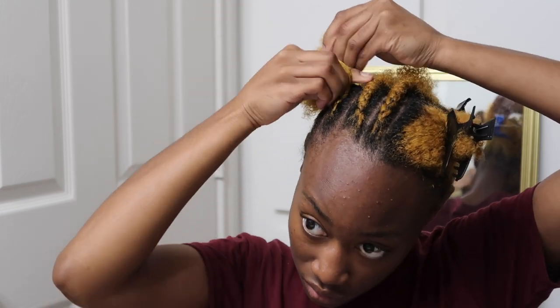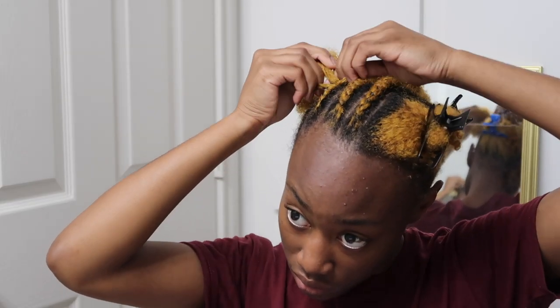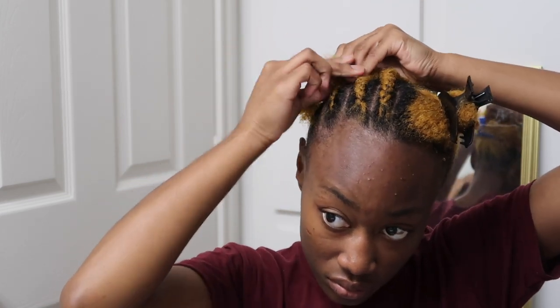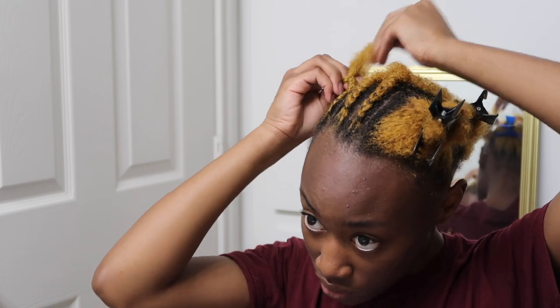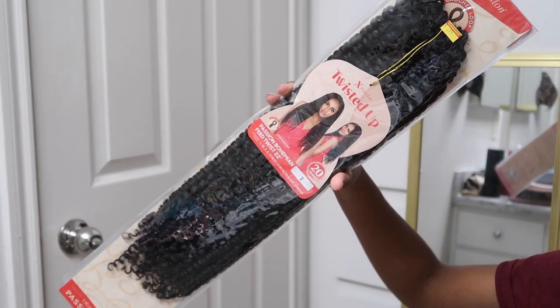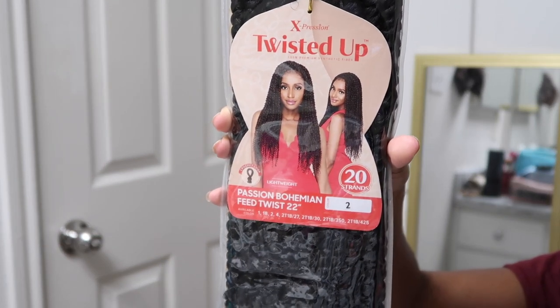In the back, what I did is I kind of wrapped it into a little circular motion — you'll see that too. I'm going to try to bring you guys more hair content, because I noticed you guys actually like my hair content. I mean, I am a licensed cosmetologist — I'm literally licensed to do hair, so I gotta do my part. The hair I'm going to be using today is this Passion Bohemian Feed Twist, 22 inches, in color 2.